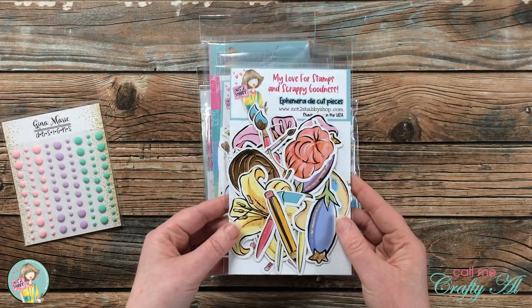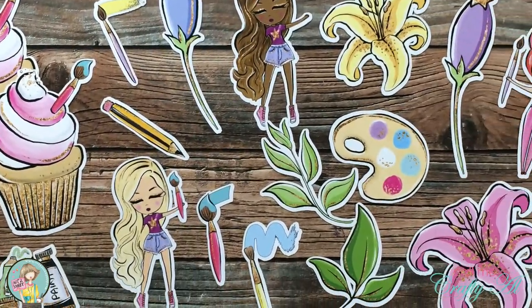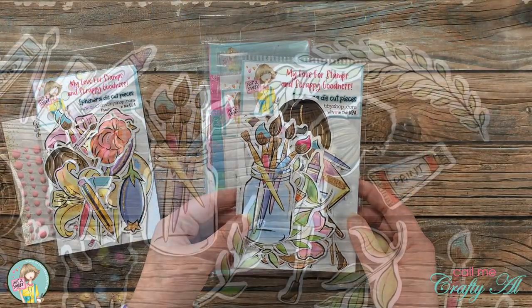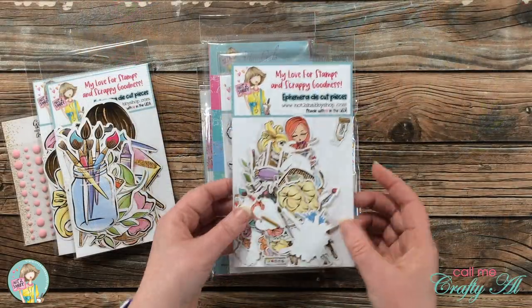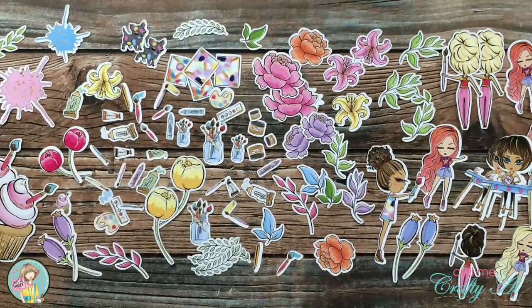The next three items are all ephemera packs. Some of the images repeat, but they're in different sizes — you have a regular, an extra large, and a small version of the ephemera. This final package is the small size, and that is what I used for that shaker card I shared earlier in the video.